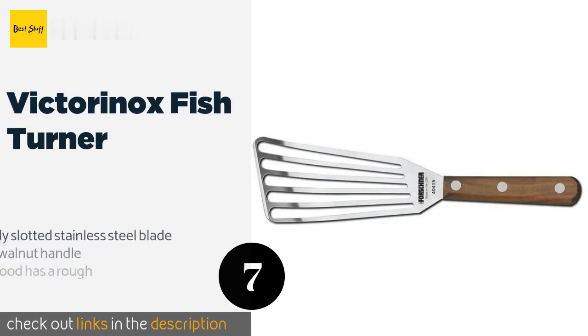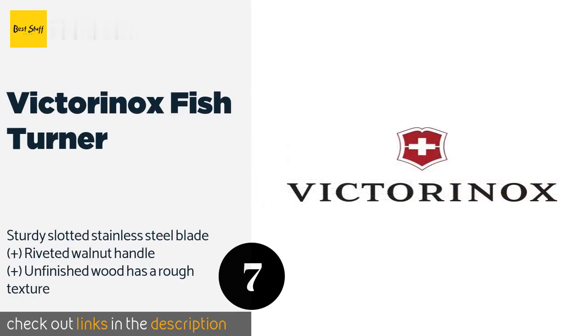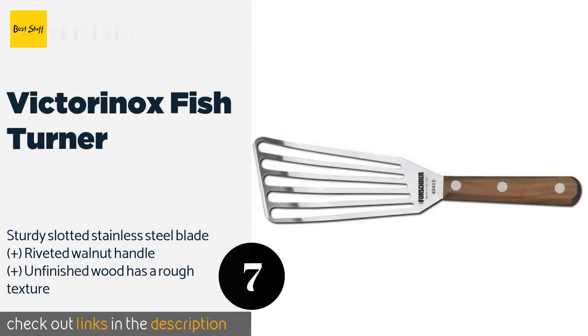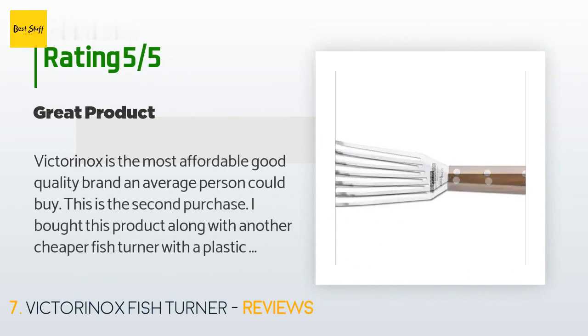Number seven is the Victorinox Fish Turner. Though you may associate the company more with Swiss Army knives than culinary tools, the Victorinox Fish Turner is a major asset in the kitchen. Its wide body is ideal for supporting large fillets as you flip or transfer them from pan to plate. The price is approximately $16, and 413 customers have reviewed this product with an average rating of 4.7 stars.